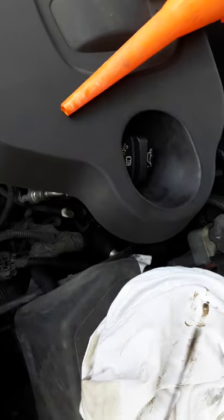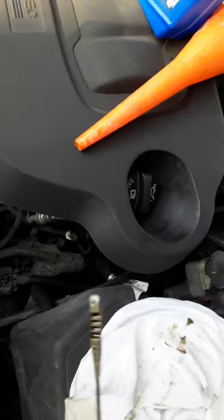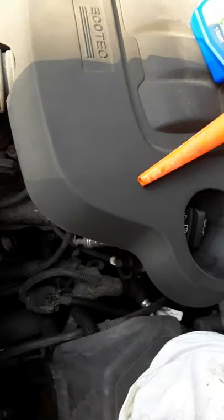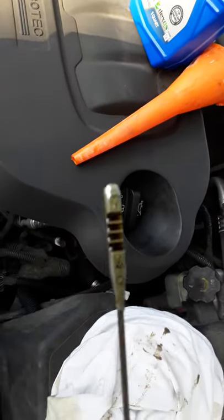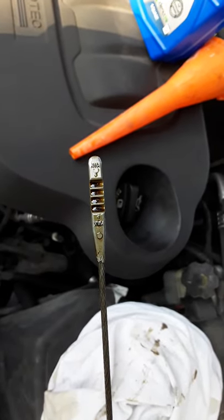What I like to do is wipe it off just to start from a clean, dry slate. I'll show you basically what you see here — on this car, if you can see it in the video, it's got a minimum and a maximum, and it's got some ridges in the middle.